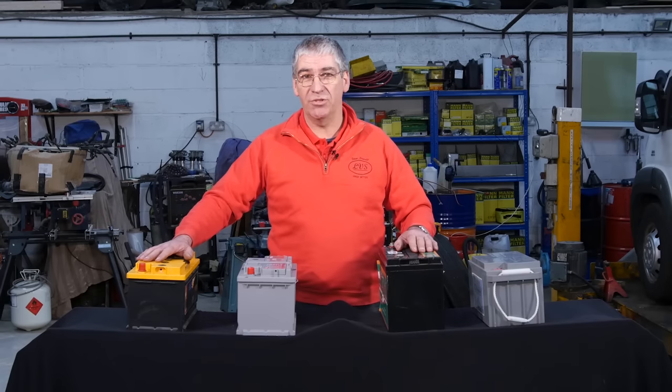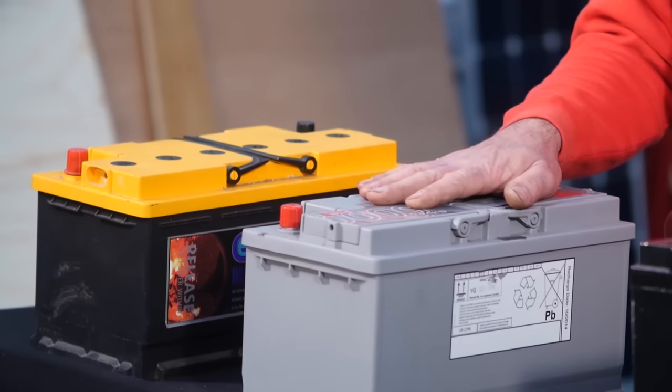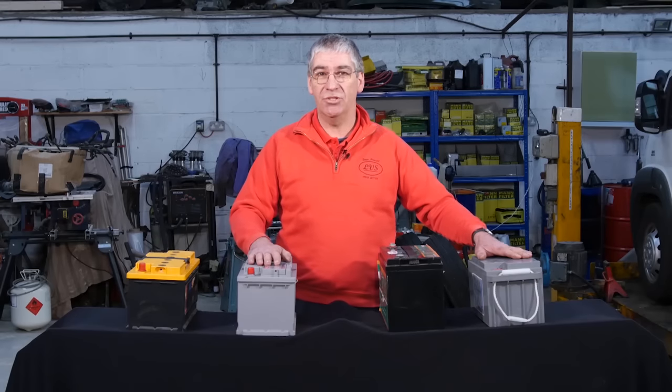We have four main types of leisure batteries in common use in motorhomes: open lead acid, sealed lead acid, AGM and gel.